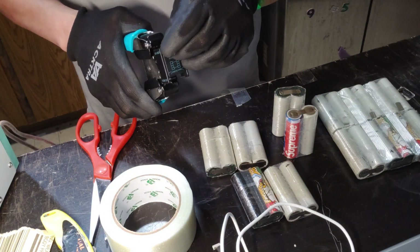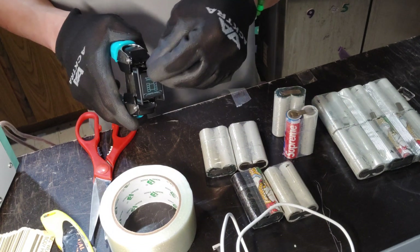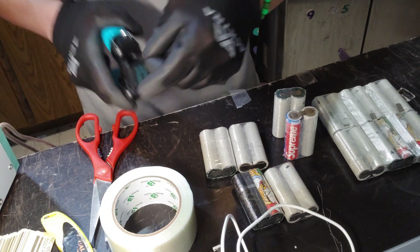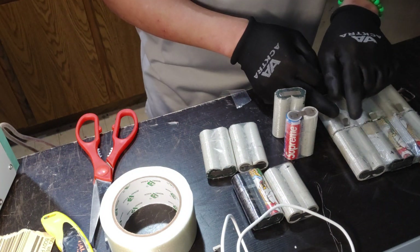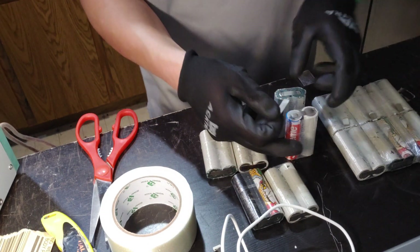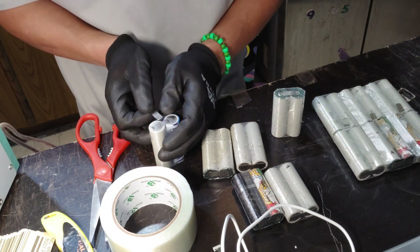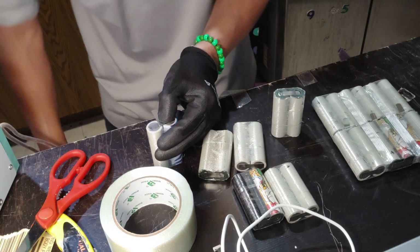I'm also going to do rounded corners here — this keeps everything safer because when you fold it you have rounded edges, which keeps it safe. I'm gonna go ahead and put it on the middle of the negative. By the way, I'm not an expert at this or anything like that.